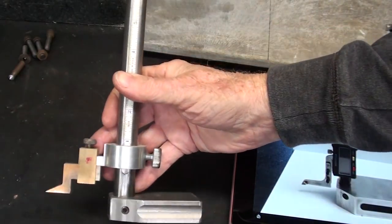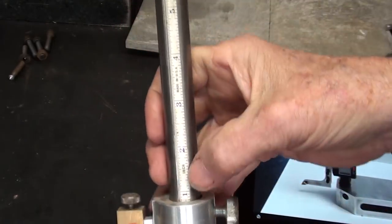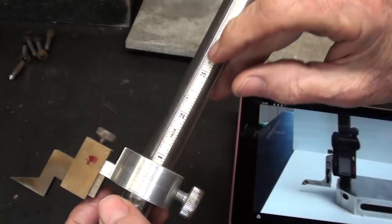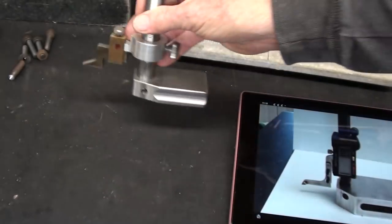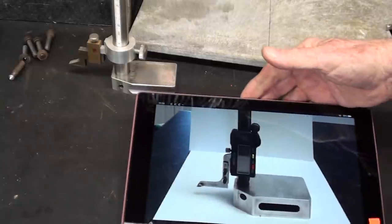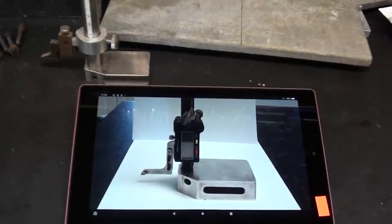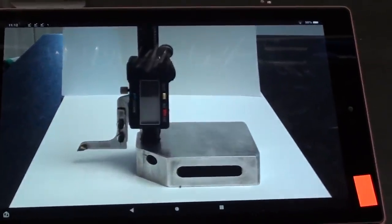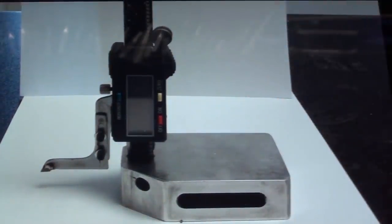Do you remember when I made a video series of this height gauge? It's strictly manual with a little scale — only semi-accurate but handy for general layouts. Just a few days ago, Paul Hill sent me a picture of one that he made. He incorporated what looks like a caliper, probably an inexpensive one, making a digital height gauge. I thought that was pretty neat. Nice job, Paul, and thank you for sending it.